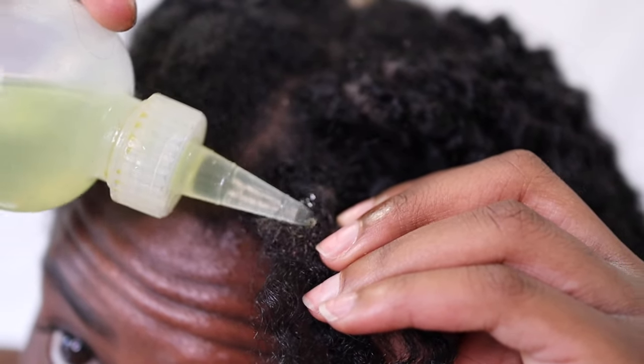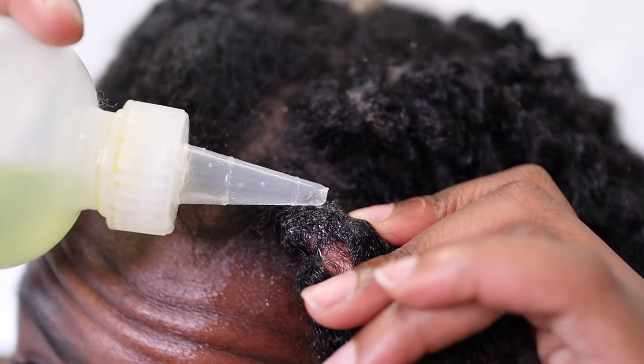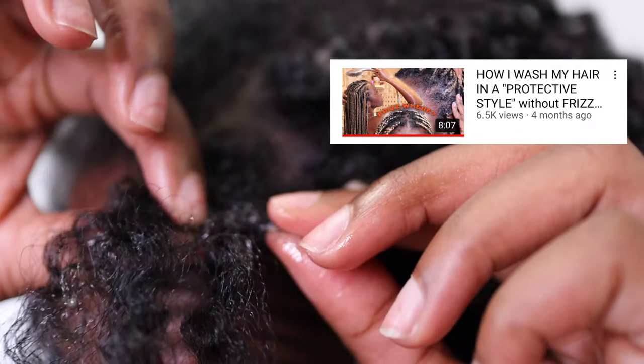If you want to reduce this type of buildup, I would still maintain a cleansing routine on a weekly basis or however you need to do it. I'll link my video to show you guys how I wash my hair and my braids in the card above.